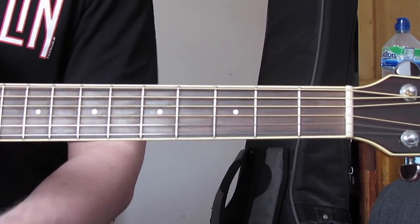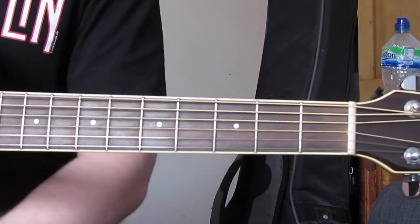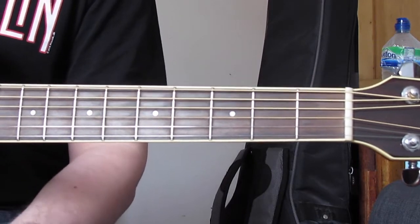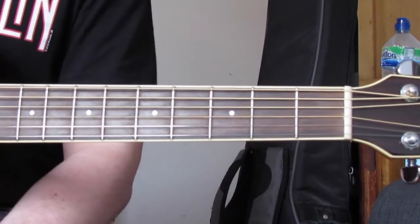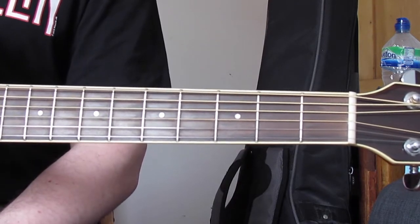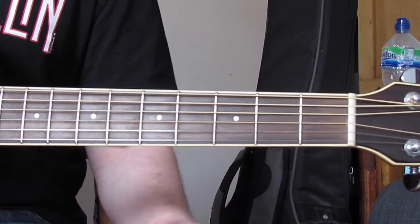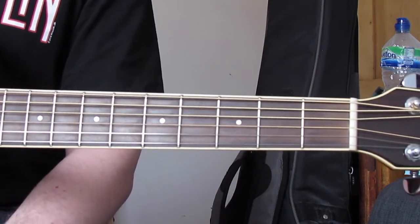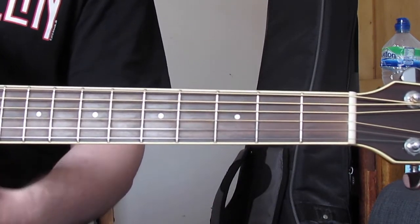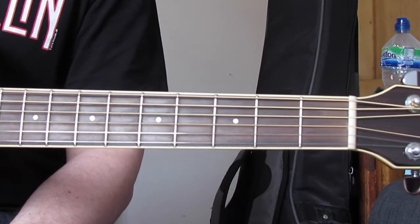Hopefully it will spur you on to keep playing guitar, just like it did for me — I've been playing over 20 years now. If you liked the video, please share it, subscribe to the channel, and comment — it genuinely really helps. Check out my channel for more beginner-level videos; there are lots of songs on there and more going up, because I'm trying to get videos out for the songs I teach at that level. I'll see you again soon for some more cool songs on the guitar. Bye!